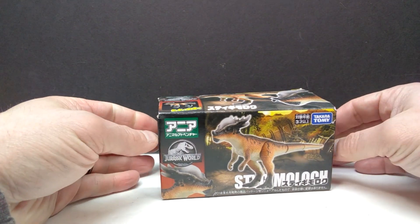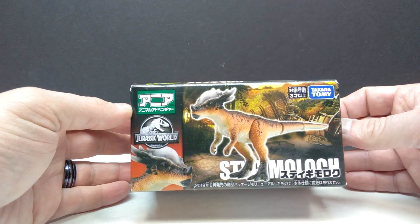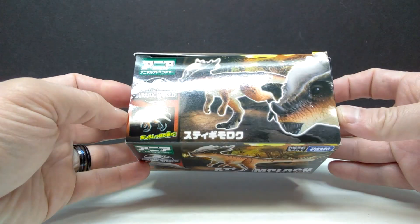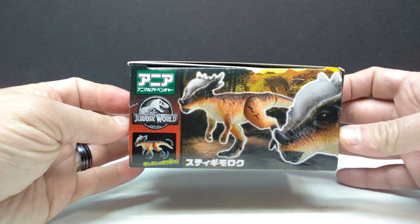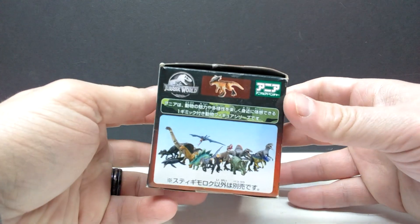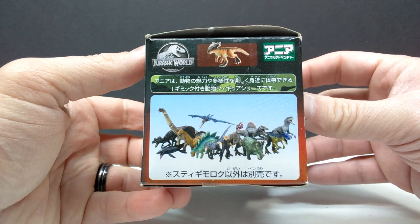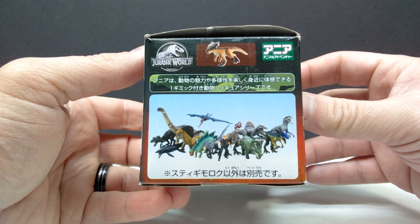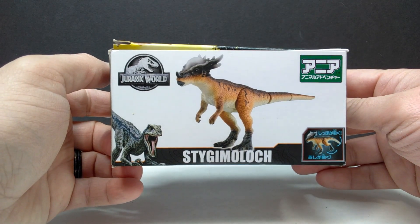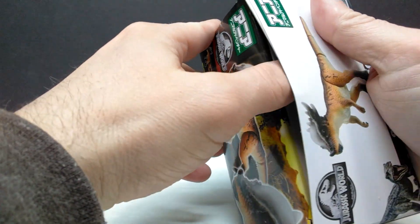At least we have this Stygimoloch, which actually looks pretty cool. I think it might be one of the better versions of a Jurassic World Stygimoloch that has been released. The box artwork is pretty much what you'd expect, especially since this is one of the older ones — not a Dominion figure. You can see on the side it shows all the Jurassic World Takara Tomy figures from the pre-Dominion era, and the back sports a nice image of the figure.